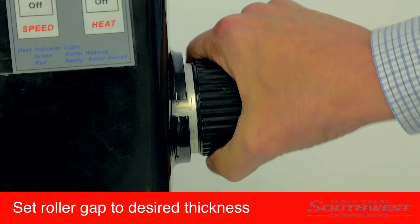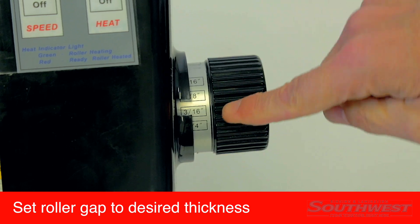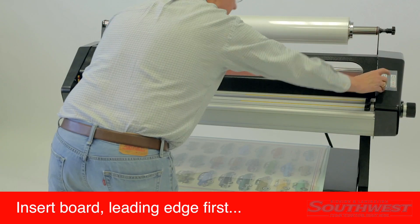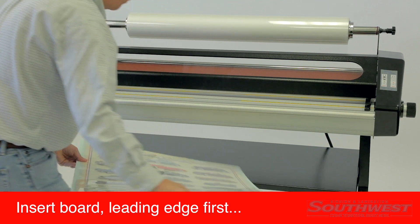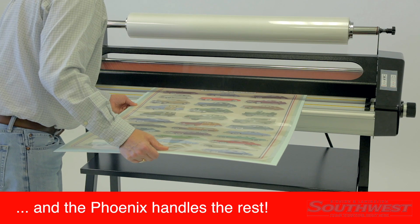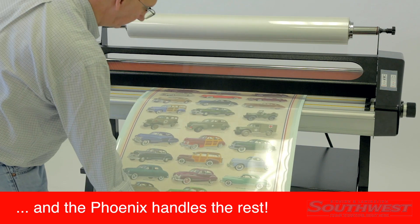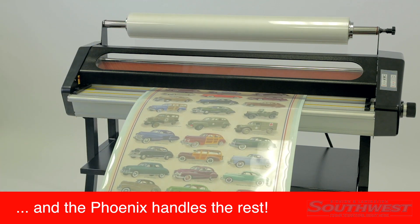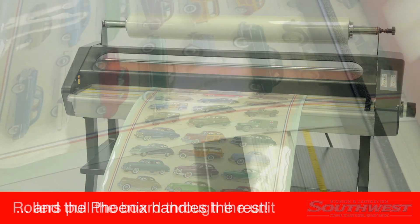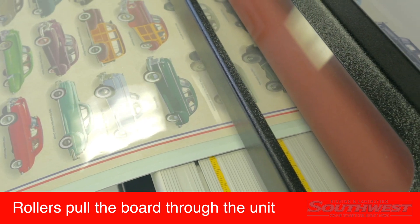Set the roller gap to the thickness of the board being used. Insert the pouch leading edge first into the laminator. The Phoenix will accomplish the rest of the work. Here you can see the rollers pulling the print through the laminator.